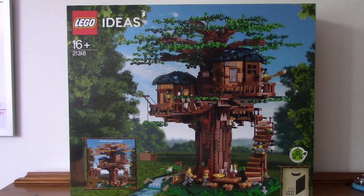Hey everyone, how's it going? I'm Adam, welcome to Brookfield Studios, and today we're going to be taking a look at set number 21318, the Lego Ideas Treehouse.